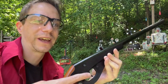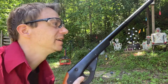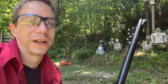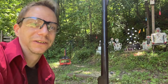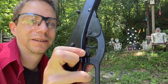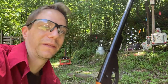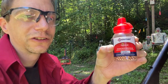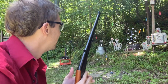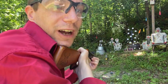So this again is the Daisy Buck, shooting 350 feet per second, and holds a ton of BBs — almost never have to reload, still got a bunch in there. Hit the safety — hard to see right there — and let's see if I can hit something. I'm using some Crosman BBs. All right, let's start it out with the Daisy Rocket shot.